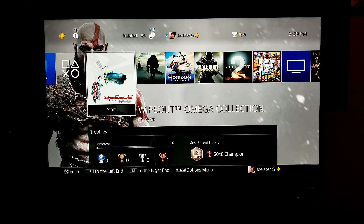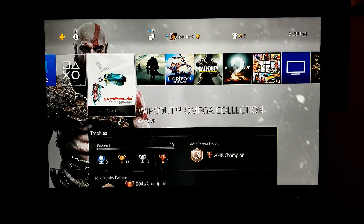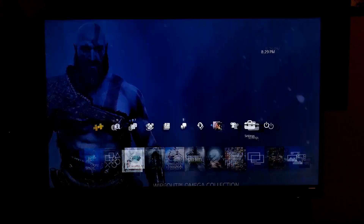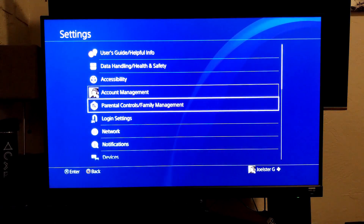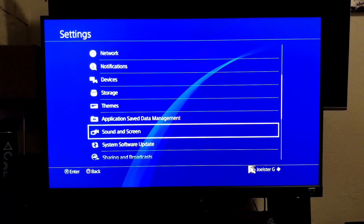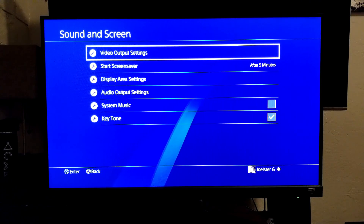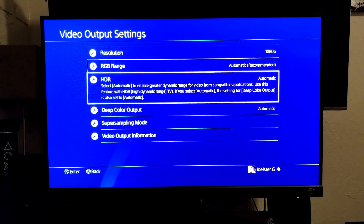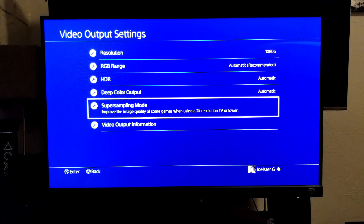Welcome back to the channel. We're going to go straight to settings to activate supersampling mode. Go to Settings, then down to Sound and Screen, then into Video Output Settings, and go down to Supersampling Mode. As it reads right here: 'Improve the image quality of some games when using a 2K resolution TV or lower.'